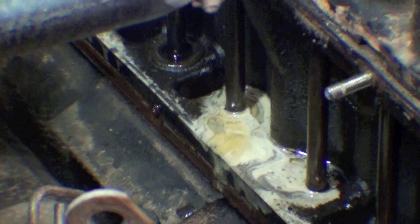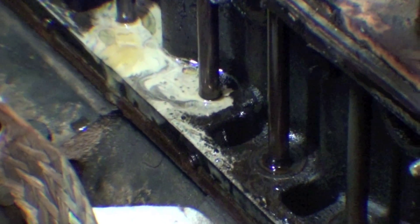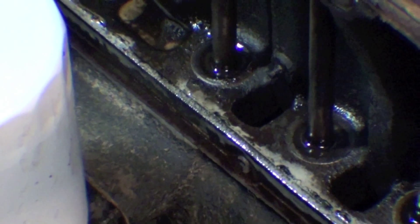You want to see just black oil — you don't want to see this. It's collecting in those two areas because the engine tends to tilt towards the back; there's not so much towards the front.